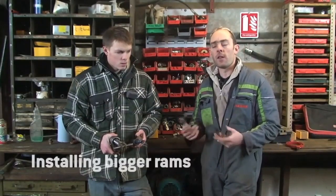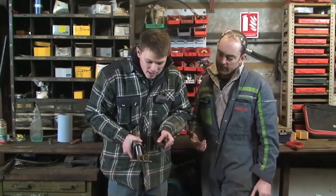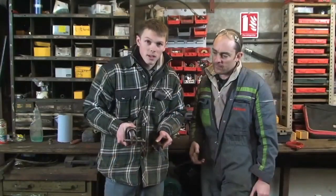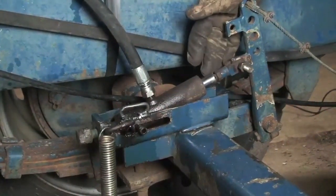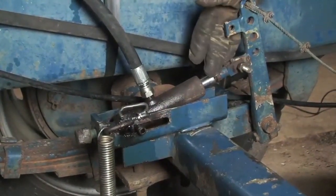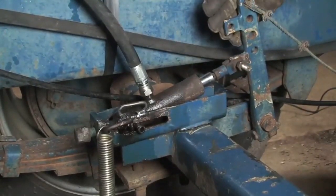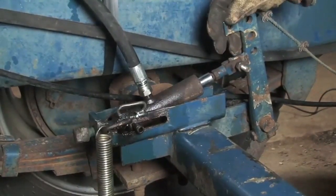The next thing, after changing the hoses and testing the trailer to see if efficiency is better with bigger hoses, is to try bigger rams. We're going to fit 30mm rams. As you can see, there's a clear difference between the 20mm and the 30mm ram, so hopefully that will have an effect on the braking efficiency of the trailer. We're actually going to replace the whole ram and spring setup with the bigger 30mm unit and test to see what the improvement in braking efficiency is.